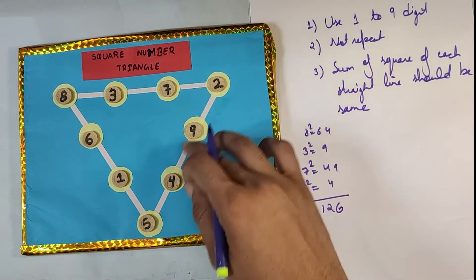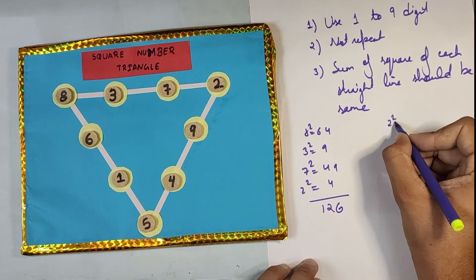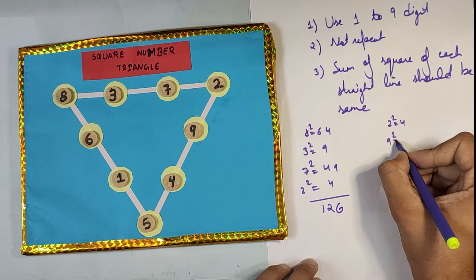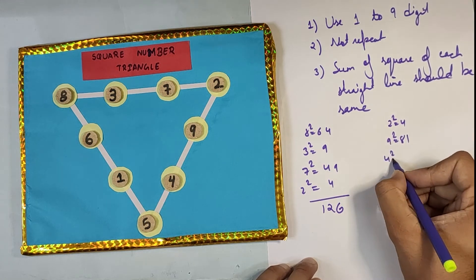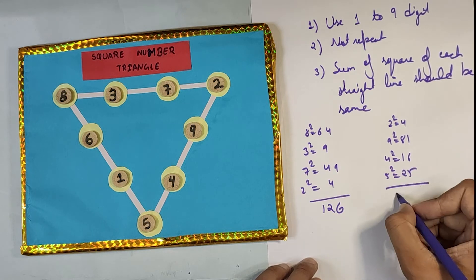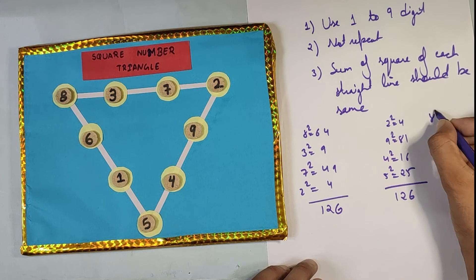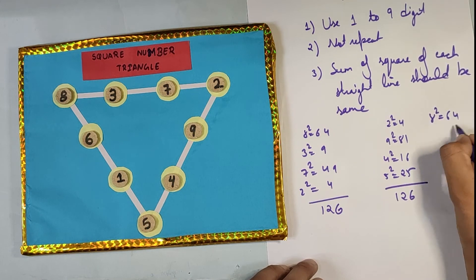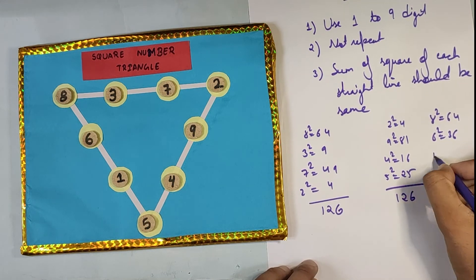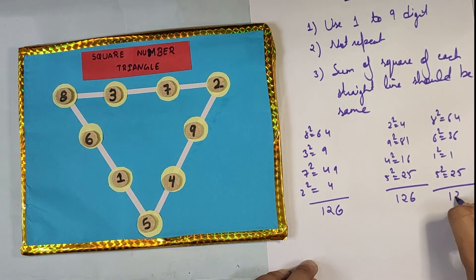Similarly, when you add the squares of all the numbers in the second line — two squared is 4, nine squared is 81, four squared is 16, and five squared is 25 — it also comes out to be 126. For the third line: eight squared is 64, six squared is 36, one squared is 1, five squared is 25 — here also it comes to 126.